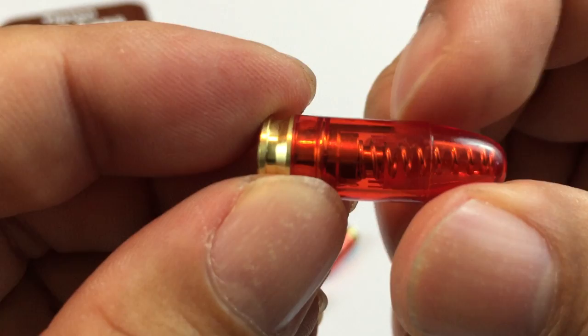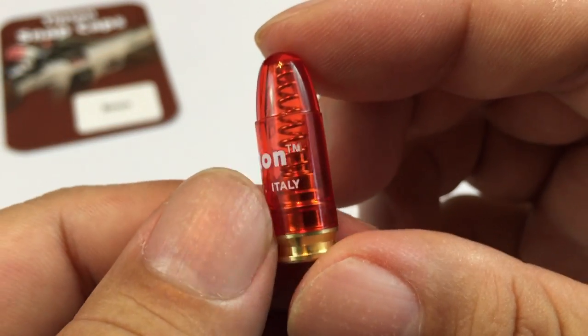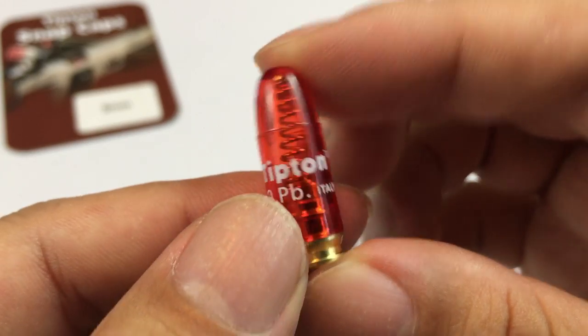The bottom here looks like brass and is the right size. These are obviously 9mm. Plastic, translucent, red, and everything should be about the right shape. Made in Italy.